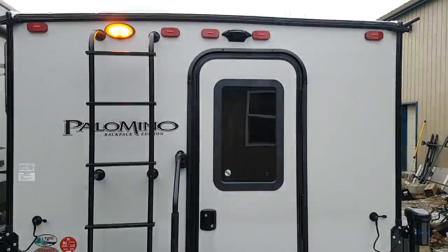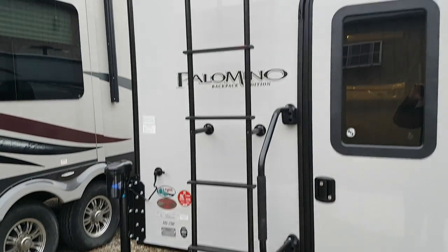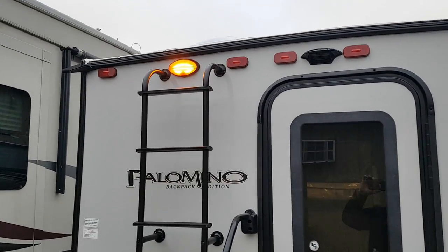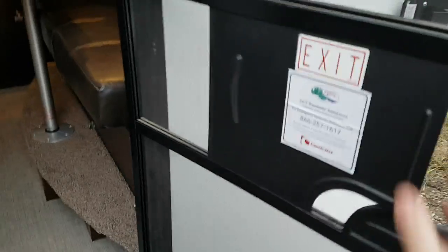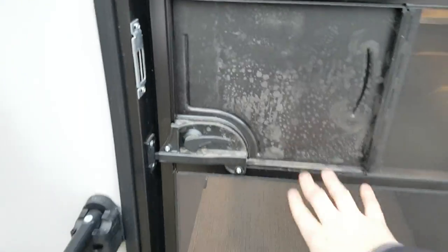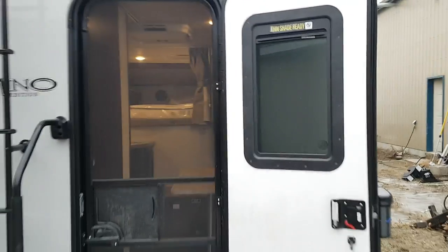It is pre-wired for a backup camera. As mentioned, there's a big entry assist handle beside the door, and it also has a roof ladder for accessing the top for cleaning or servicing. It does have a screen door that separates — you can leave your main door open and use just the screen door, which also has a built-in shade for privacy.